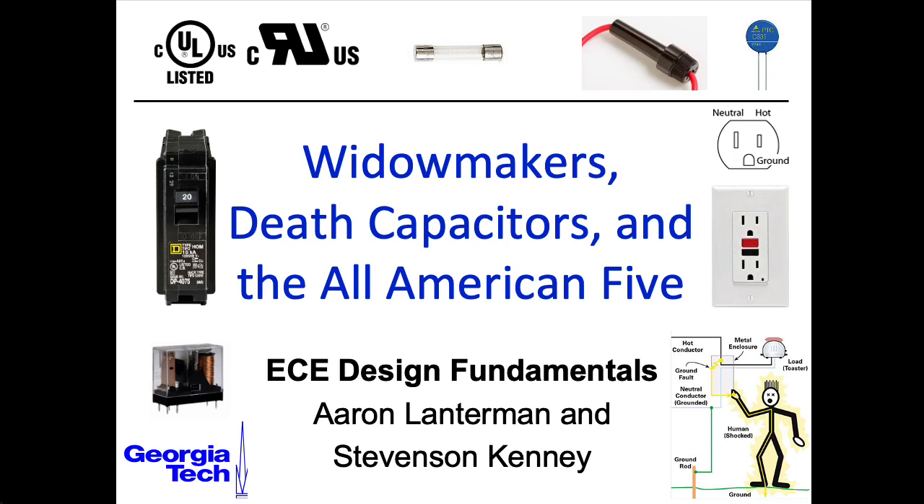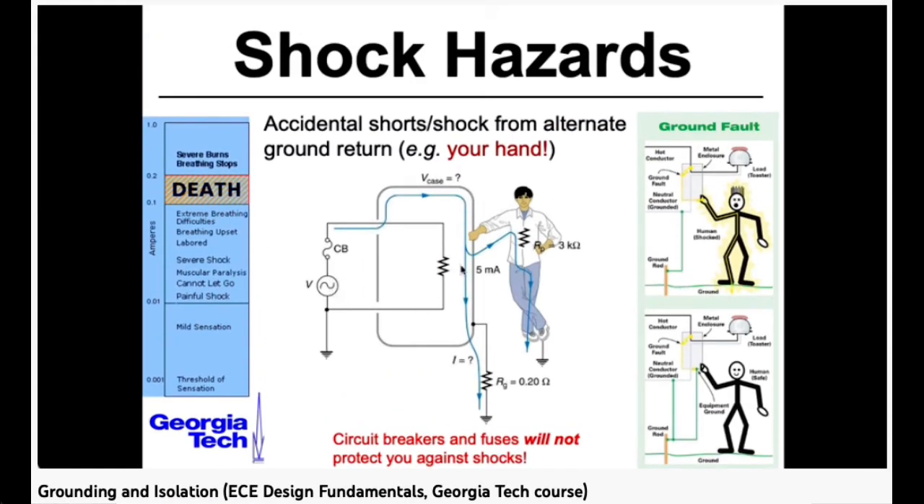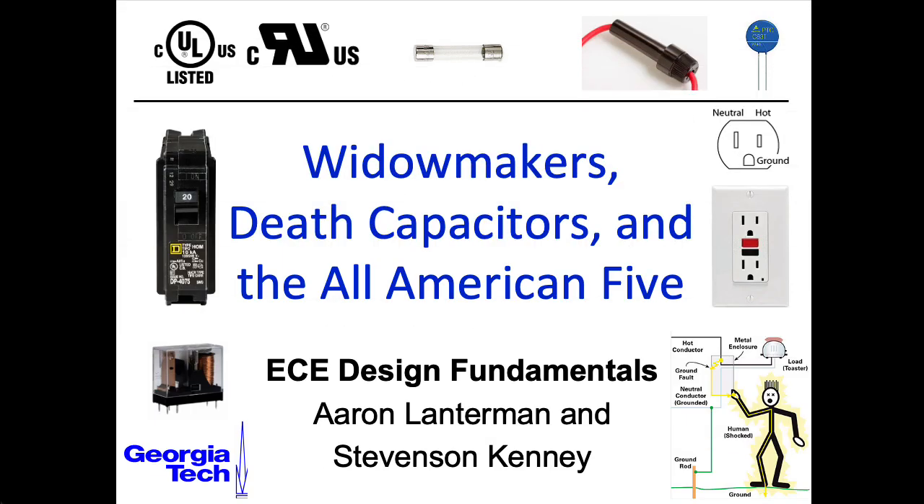Hi there, my name is Aaron Lanterman. I'm a professor of electrical and computer engineering at Georgia Tech, and in the last lecture we looked at grounding and isolation practices. In this lecture we'll look at some bad grounding and isolation practices in that they largely do not exist in these examples.